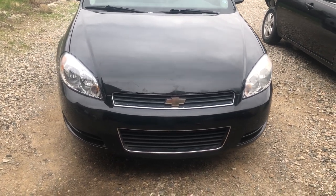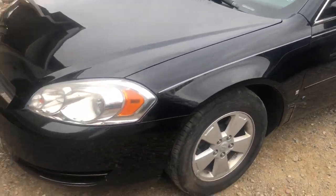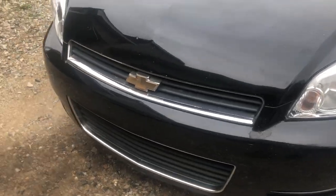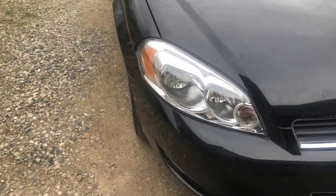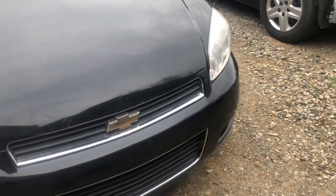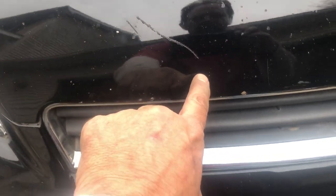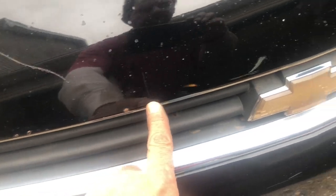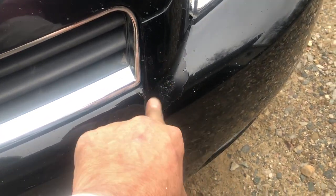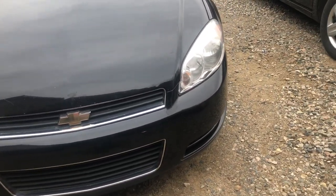We got the front end back together - headlights installed, fender on. That's looking pretty good. Gaps are nice. Generally speaking, this front end from the parts car was definitely in better shape than what was on there. Two defects: there's a scratch right here and a couple of little pinhole rust spots with some rock chips, and there's a little peeling paint right here. I think we're just gonna touch that up and then buff it - the peeling paint isn't gonna go away with a buff job.